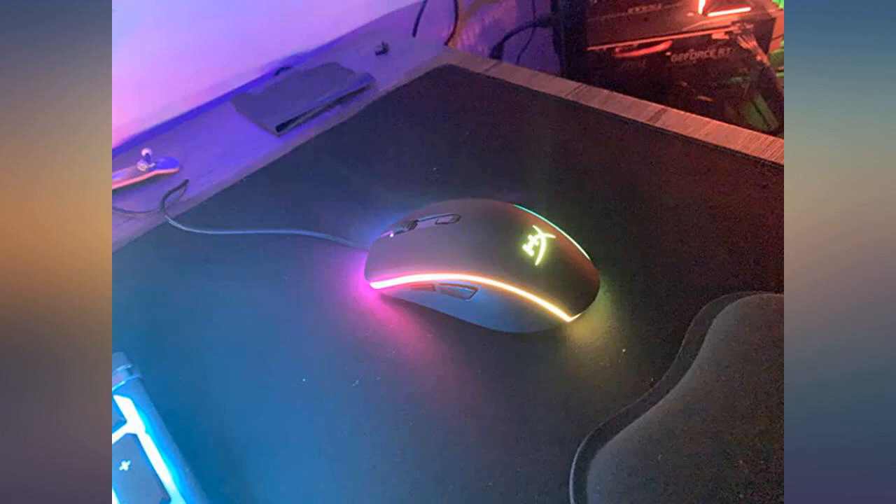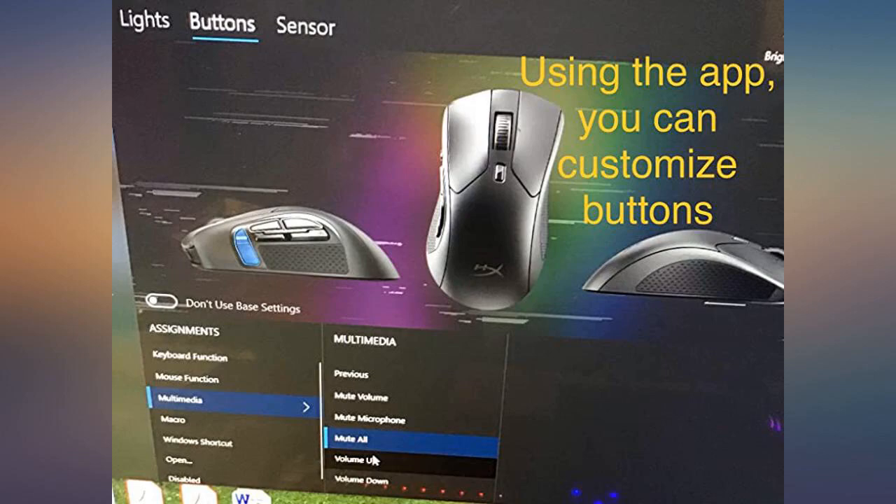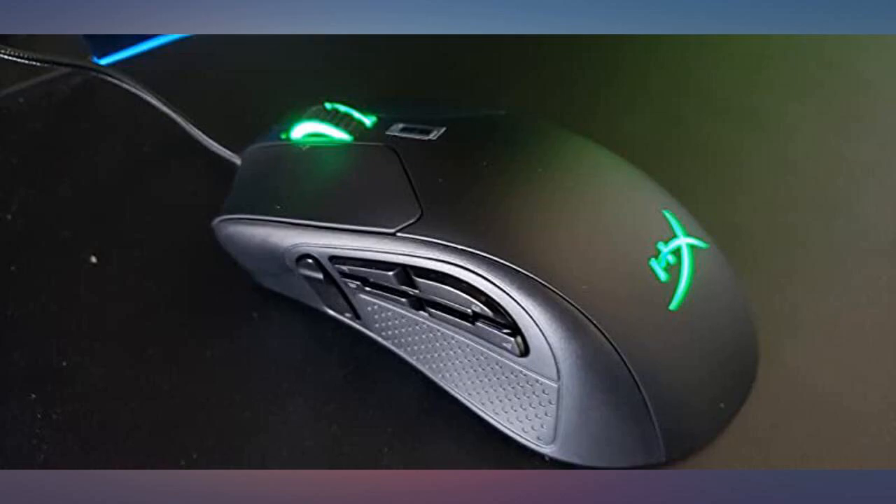Very good mouse. My aim felt very good while playing Tom Clancy's Rainbow Six Siege and on Overwatch. Nice to see the mouse button issue has been fixed. Had mine replaced and I love it. Works great and the lights work great as well. I loved all the extra buttons it has.